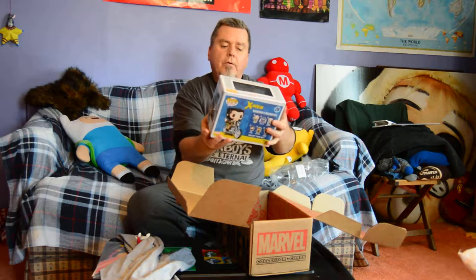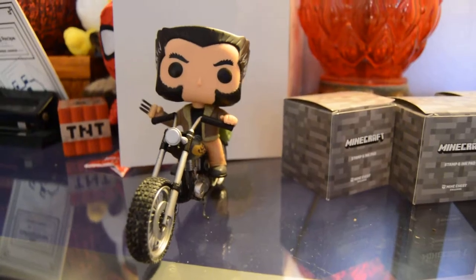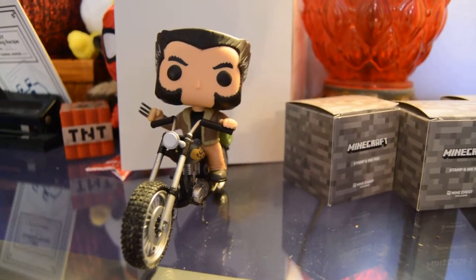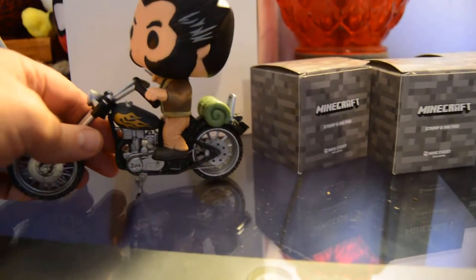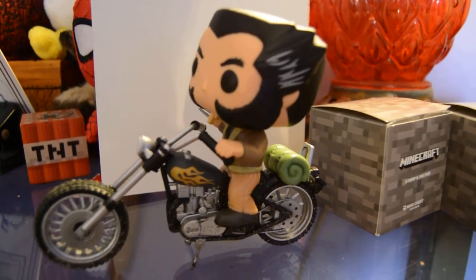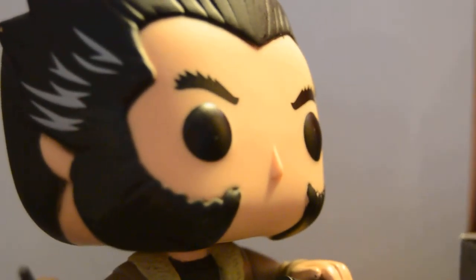This is another exclusive — a Pop Vinyl of Wolverine and his motorcycle. Very cool. And it is a pretty neat Wolverine bobblehead. I like that. And the motorcycle — pretty cool. A nice Harley, of course. What would you expect? He sits right on there, and off you go.